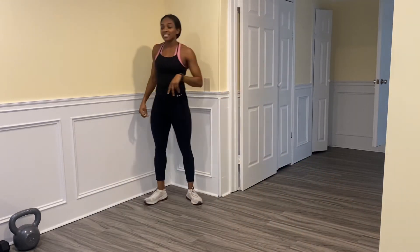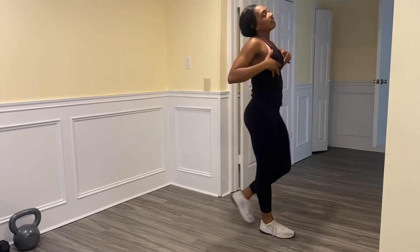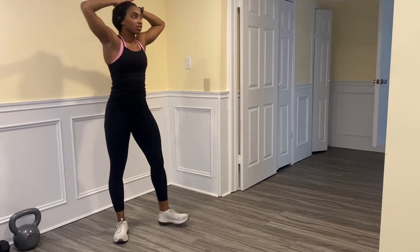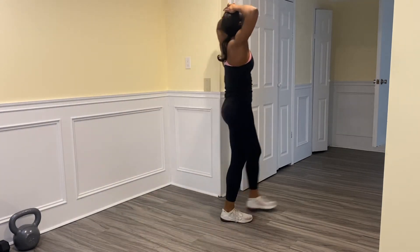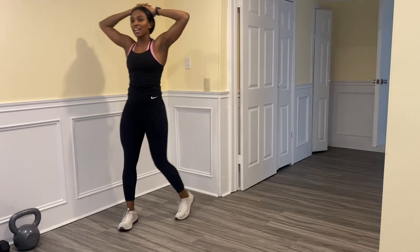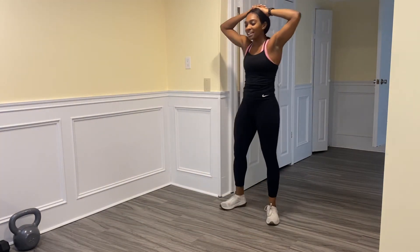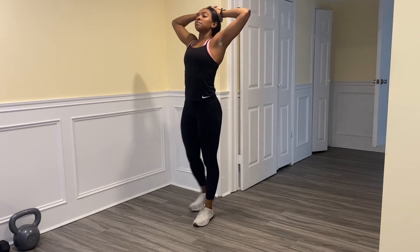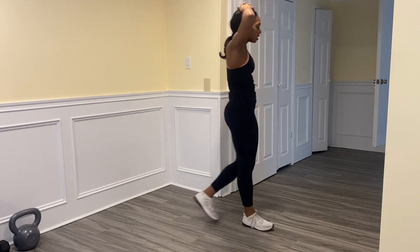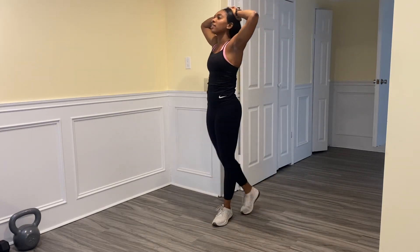Slow it down — good job! We're going to finish off and bring our heart rate back down, cool down a little bit. Get your hands above your head. Good work everyone — that is done. Deep breaths in, deep breath out.